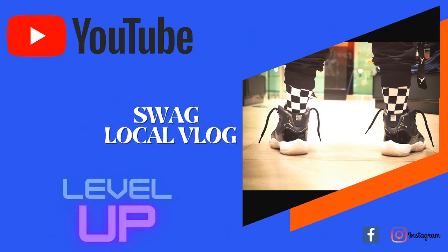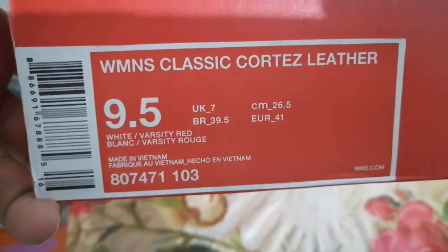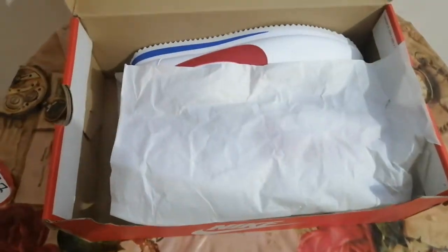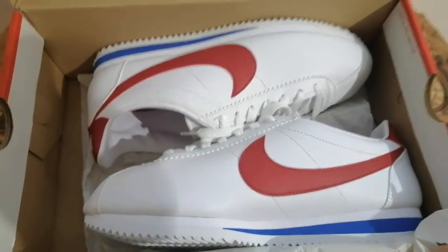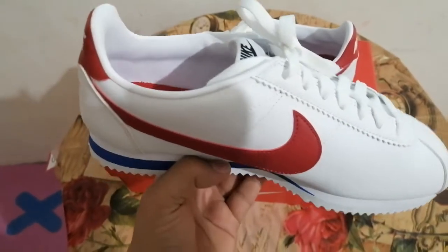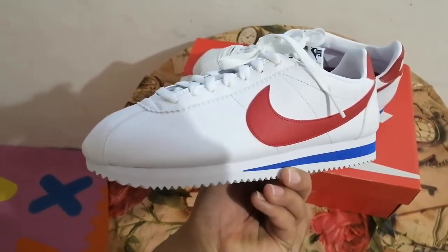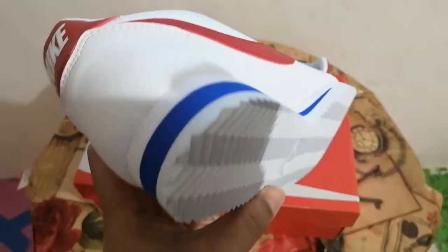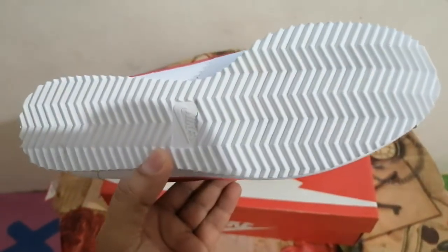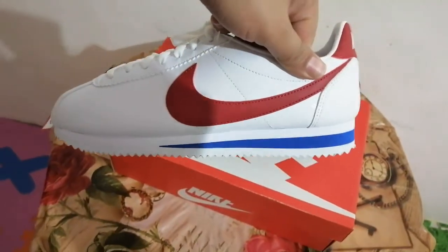Hello everyone and namaste, I'm back with a new video. Today let's open the box. Wow, Nike product! This shoe is named the Cortez Leather. It's classic and this is one of the best products of Nike.